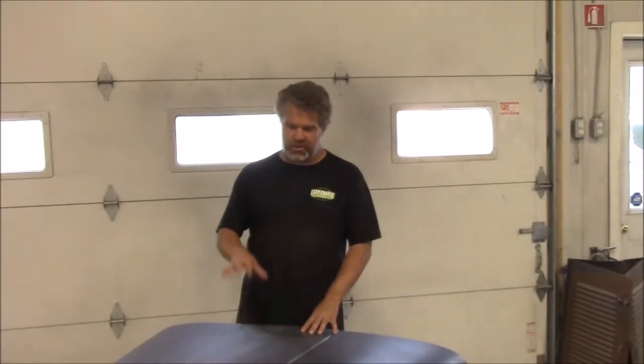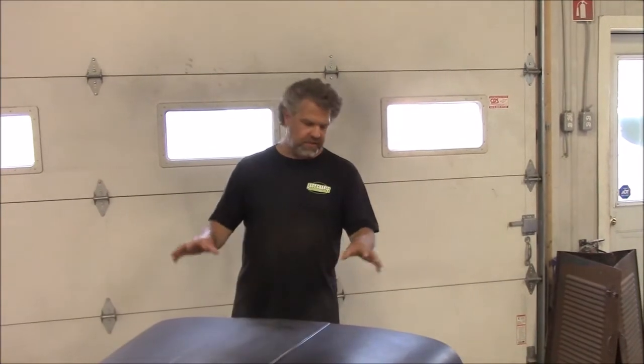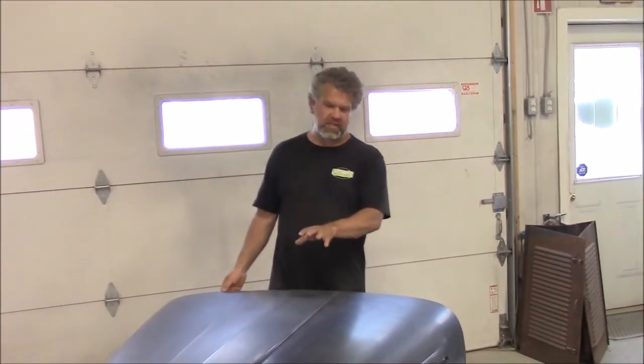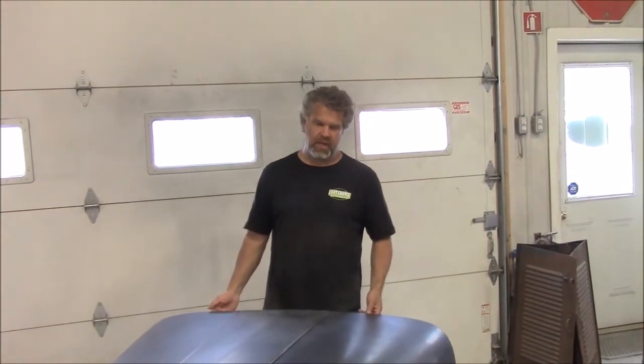Hi folks, it's John from LastChanceAutoRestore.com. I'd like to share with you another brief update. This is the front hood for the 1950 Ford F-47. For our U.S. viewers, this is virtually identical to the F-1 pickup truck.